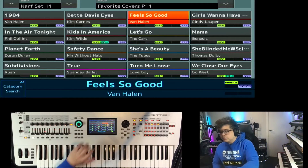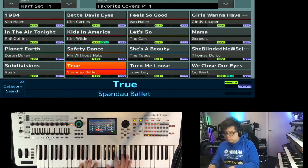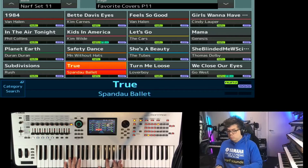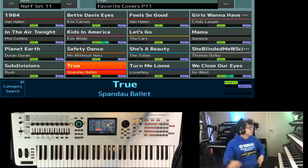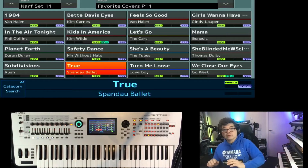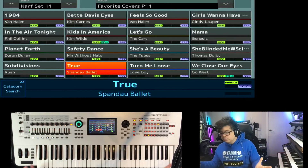I also have samples from the Prophet 5 — for instance, True is a good example. And of course the Montage has a host of internal effects, things like the extended LFO, which really enhance that analog sound.